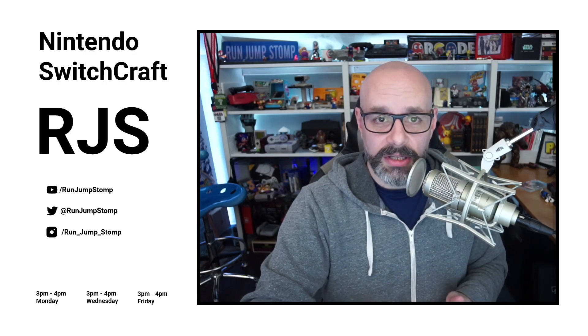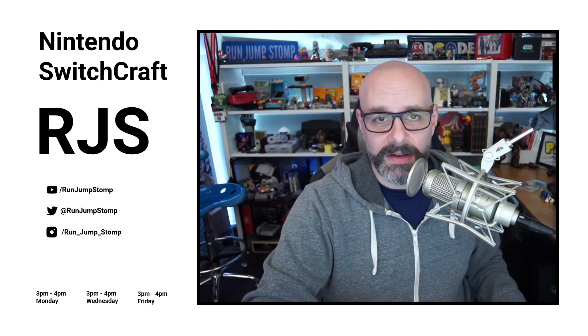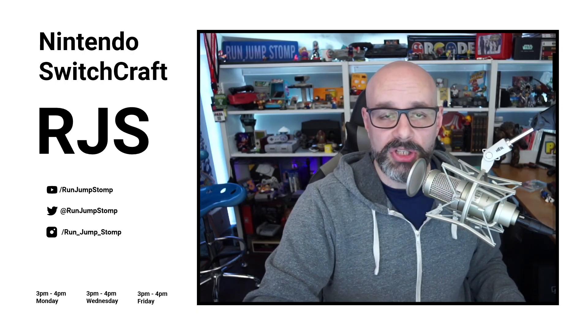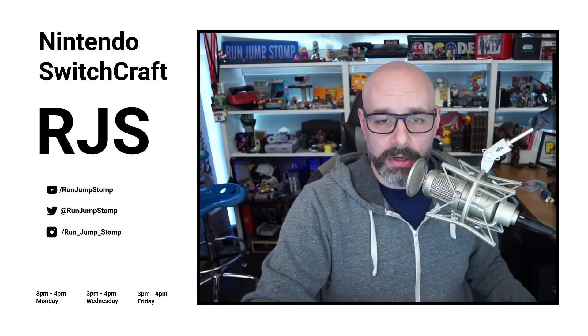Let me know if you're watching this on YouTube — leave a comment down below, hit the like button, subscribe, and click the bell. If you're listening on the podcast, you can email me at runjumpstomp@gmail.com, or get ahold of me on Twitter at @runjumpstomp. Alright, let's move on.